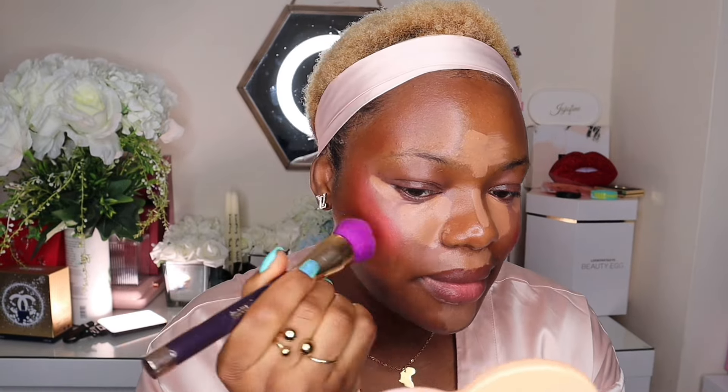Now I'm going to place the blush in these two shades. This is what we have to work with — and this is where your skill comes in: blending. If you don't know how to blend, just forget this method. I'm using the Real Techniques sponge — you can use a brush or a sponge. Now I blend out the contour, and then blend out the under eyes.